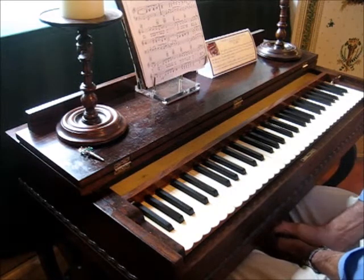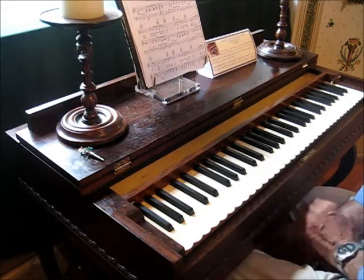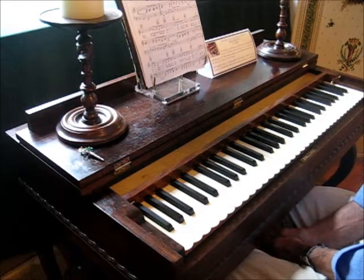They make music by passing air over a set of reeds under the keyboard here. It's sort of like an accordion, or maybe a bagpipe even.